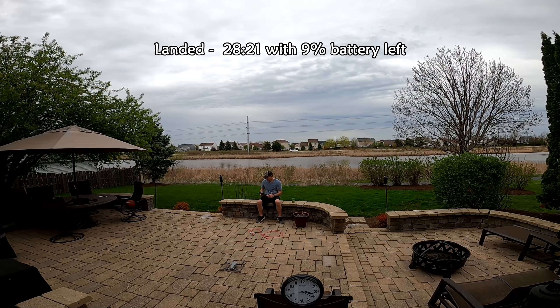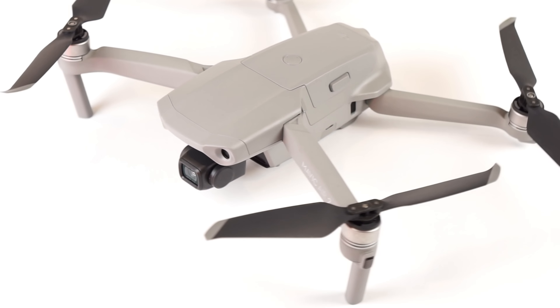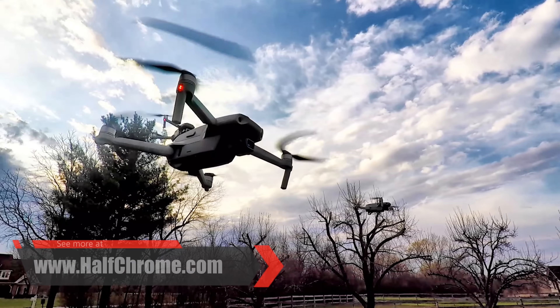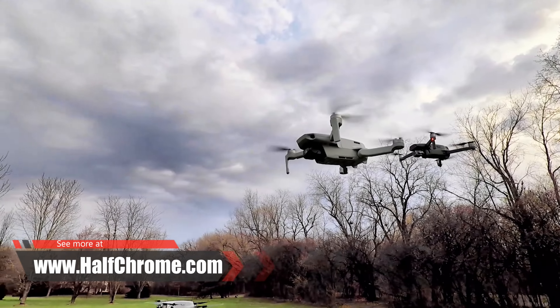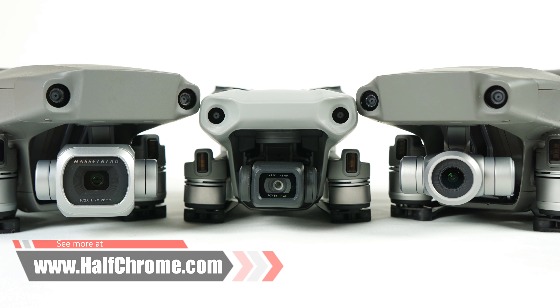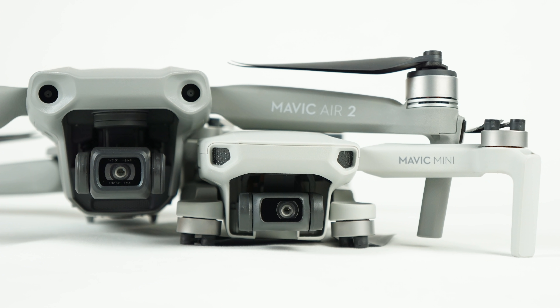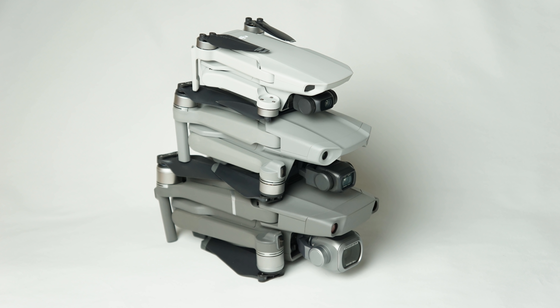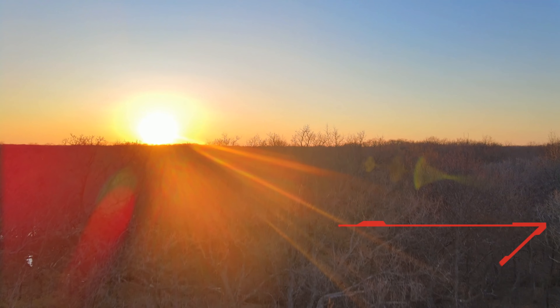We're looking at 30 minutes on this flight if I wanted to keep going. We did not hit that 34-minute mark — of course we didn't. There was a tiny bit of wind, lots of hovering, and changing directions. Could I get 34 minutes in ideal situations? Maybe. But you're going to get over 30 minutes probably almost every time. To be safe, 25 to 28 minutes is probably what you're looking at if you want to land before your battery gets under 10%.